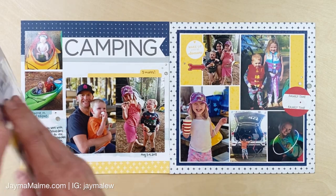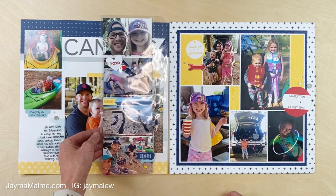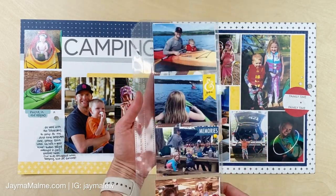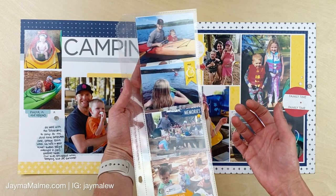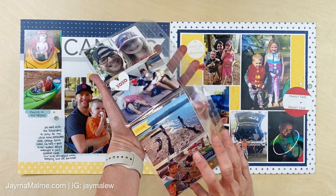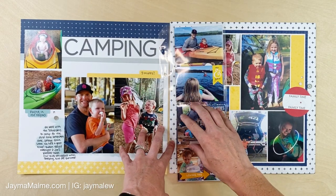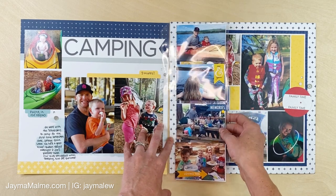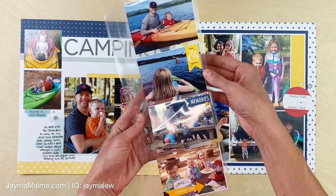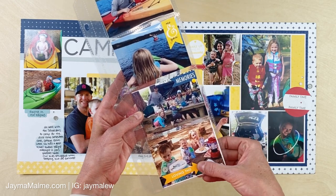I also have a pocket page insert here that goes right in the middle of my layout in the album, and I was able to fill it up with eight more photos. You can think of this as pocket scrapbooking — you can fill it up with all photos like I did, or with part photos and part scrap paper or pocket cards. I decorated it by adding a few little stickers right on top of the page protector.